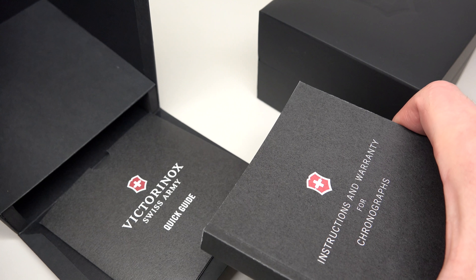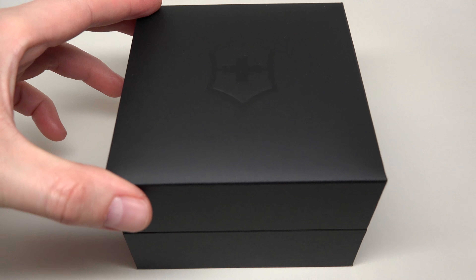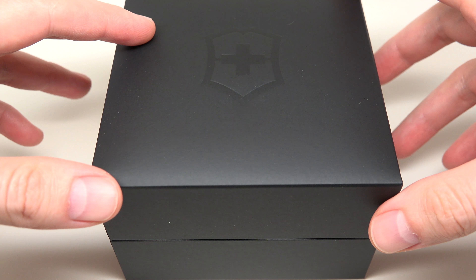It comes with a manual and a quick guide. Multi-language. So, if you're ready, I will open this black box.